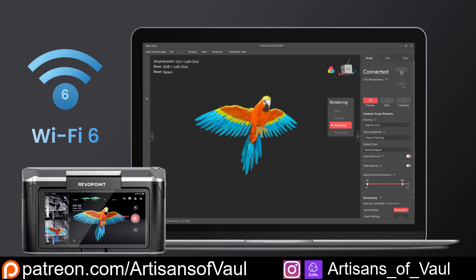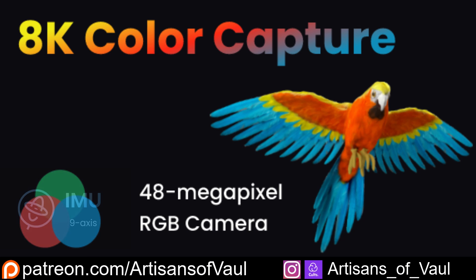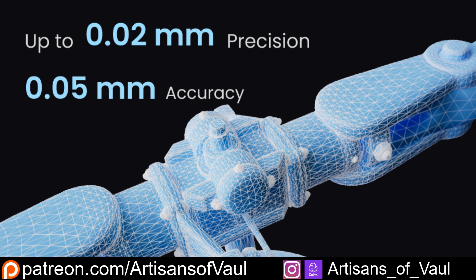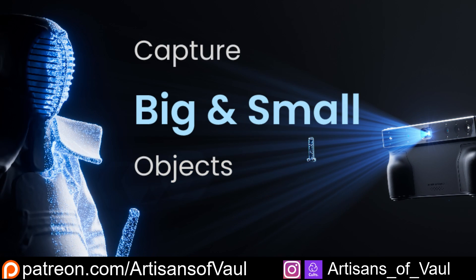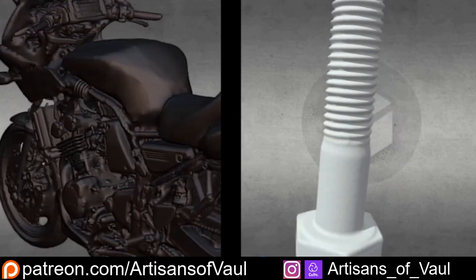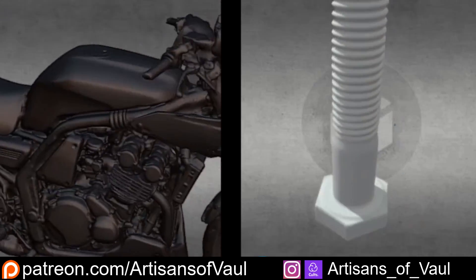Along with the features that have become pretty much standard for Revopoint now — such as Wi-Fi 6 for really smooth transfers, fantastic colour capture, a 9-axis rotational sensor which makes it really easy for tracking your scans, and the high level of precision that you want from a 3D scanner — this scanner has also got some really great party pieces. The most important of which: it is actually two scanners in one, claiming to be equally good at scanning large objects like vehicles, or smaller objects such as this bolt. So I'm pretty excited to try out both of these scanning sizes and see if they're up to scratch.